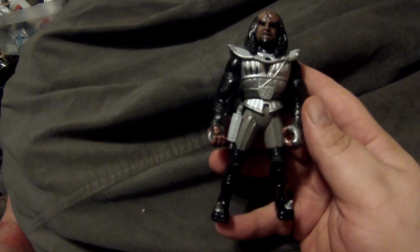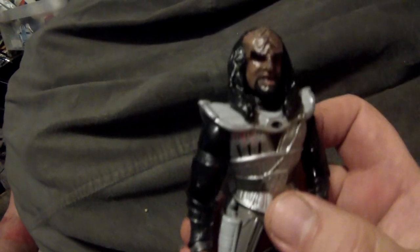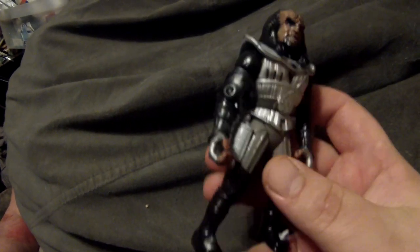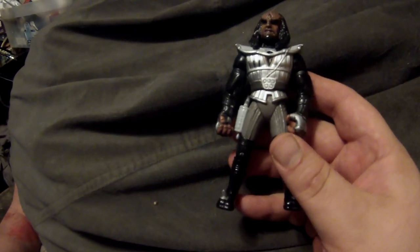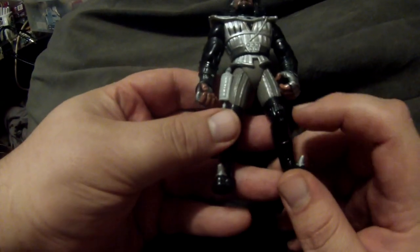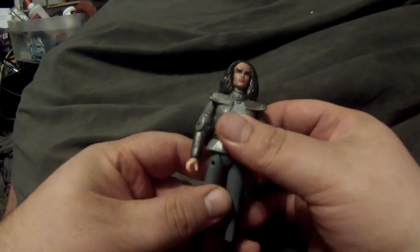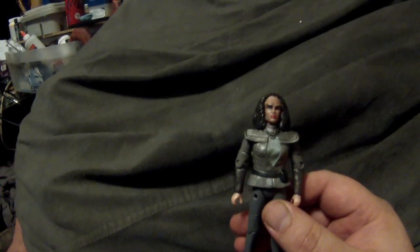Then we have mirror universe Worf. This is again a Gowron body with a Worf head that I sculpted longer hair onto, and I painted parts of the outfit — he wears a lot more black, with dark gauntlets around his sleeves, black boots, and an overall very darkened look.